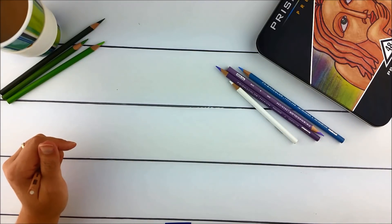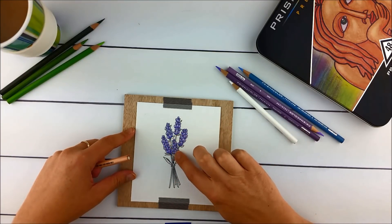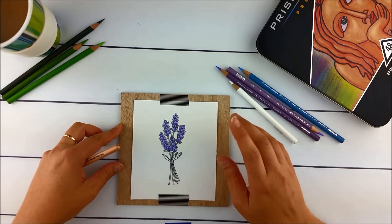I'm going to continue until I have something like this. You can see how it's been all smoothed out, and I think I did go back in with the darker colors just to brighten it up a bit.